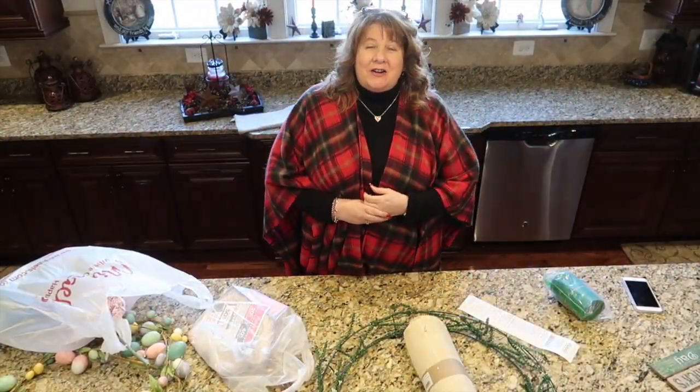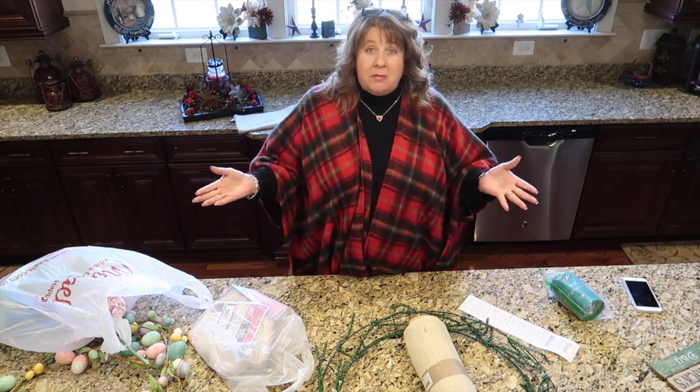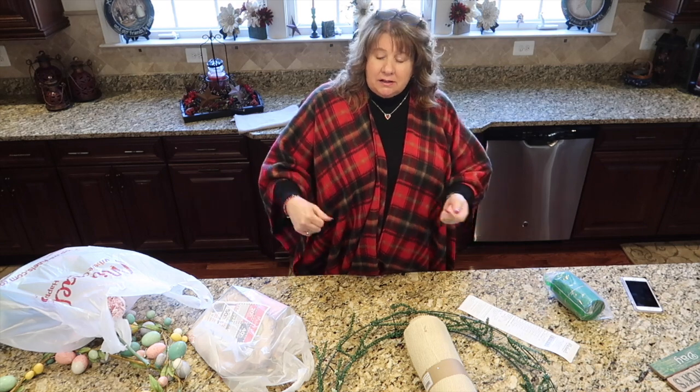Hi everyone, Arlene here. Welcome back to my Country Craft Corner. So glad you guys have come back again to visit.